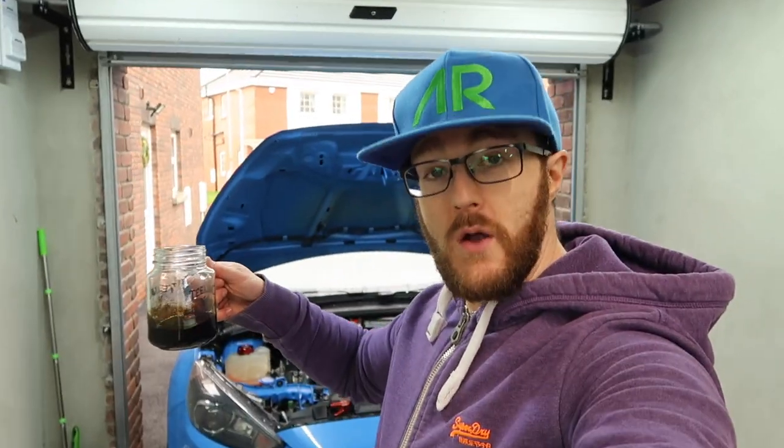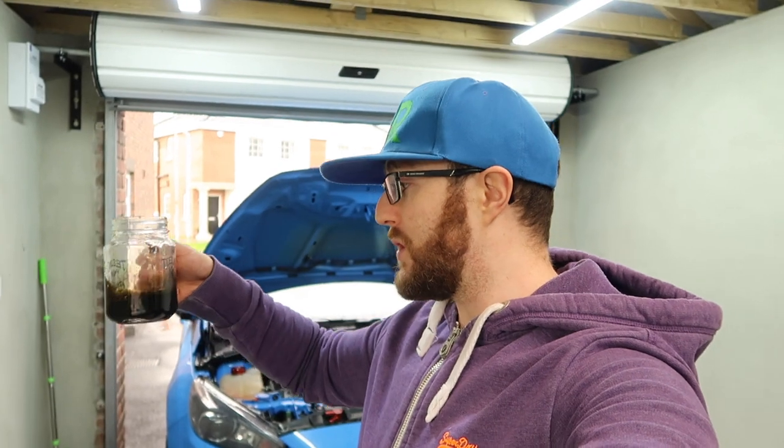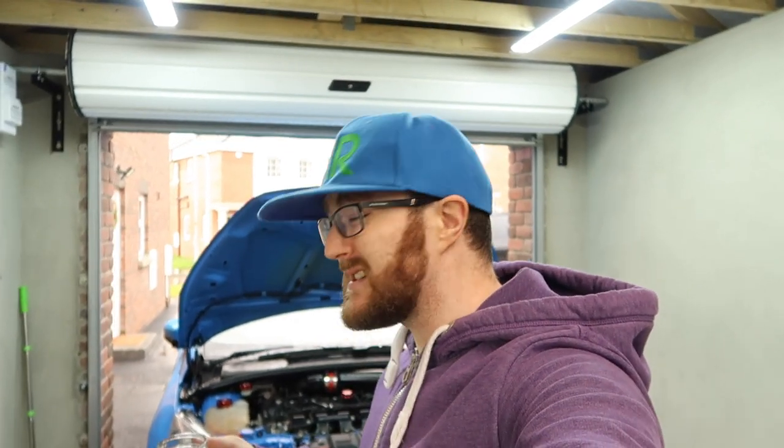So there you go — a reasonably significant amount of oil removed from the PCV side, but hardly anything in the CCV side. Answering the question: is it worth putting catch cans into your RS, ST, or any similarly engined vehicle? I would say yes, absolutely — but you could probably skip the CCV side because it's not catching much oil at all. The PCV side: 100%. If you're only going to do one, do the PCV side. If you want to do both, they certainly look nice as a set and the CCV does catch a little bit, but it'll probably take years before you even need to empty it.